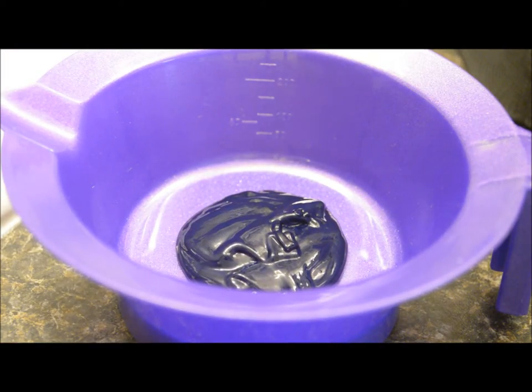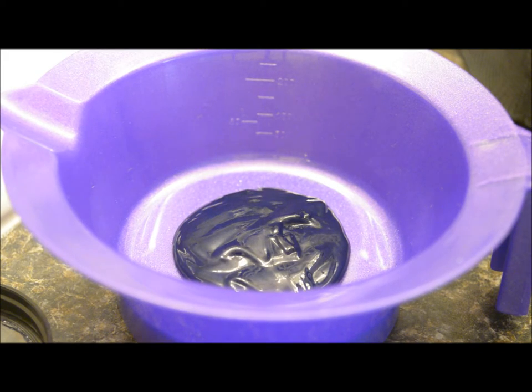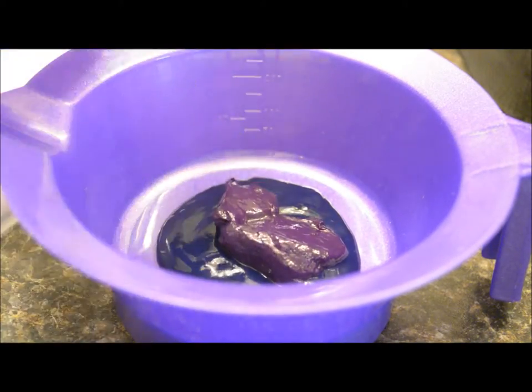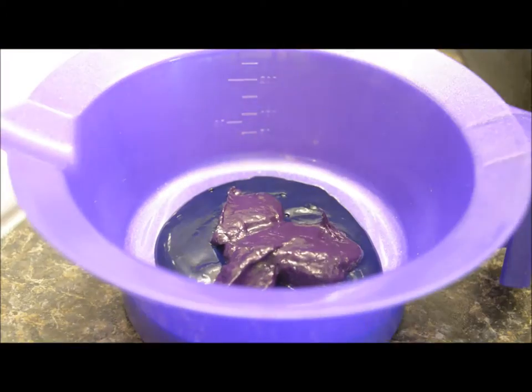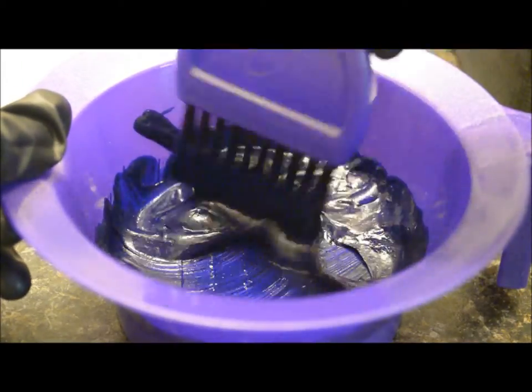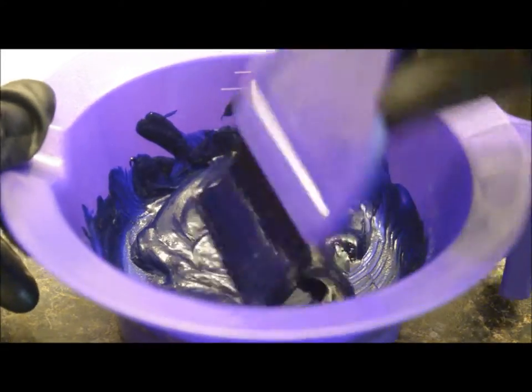The first step is mixing the color. I managed to get a mixing bowl and a hairbrush, so this method was pretty easy. I just threw the colors into the bowl and mixed them together, and I added a little bit of Tresemme Naturals conditioner to dilute it a bit and make the color much easier to apply.